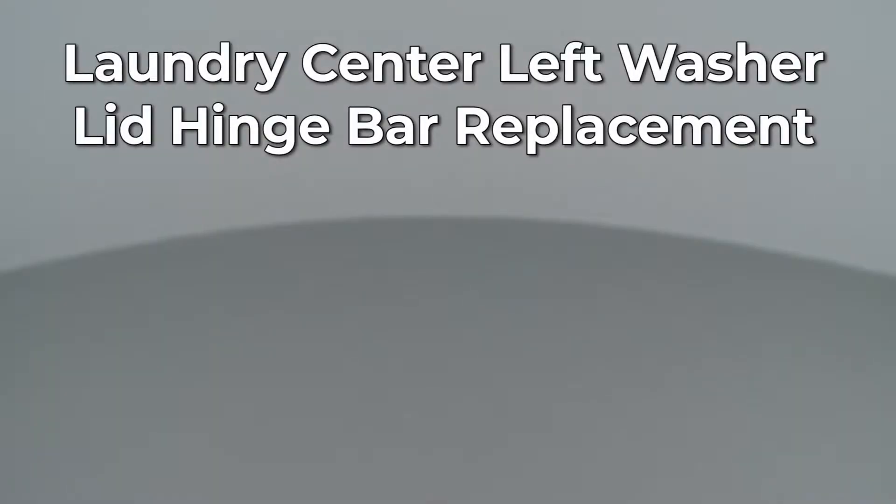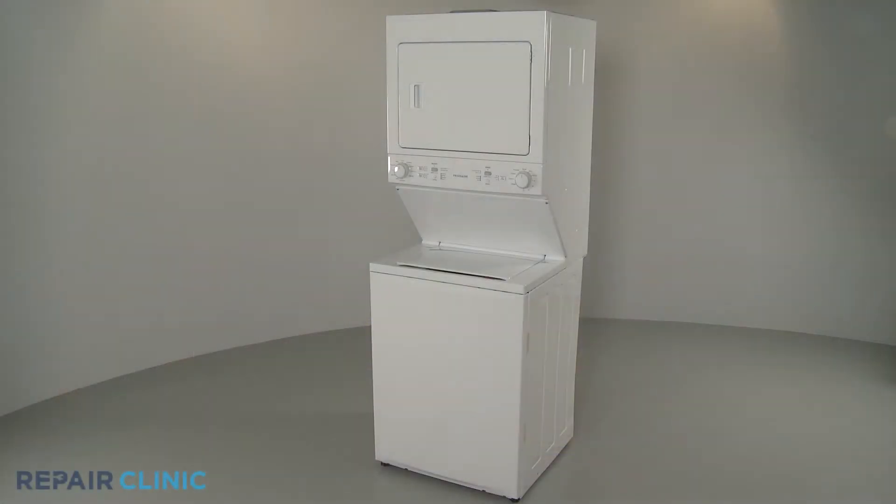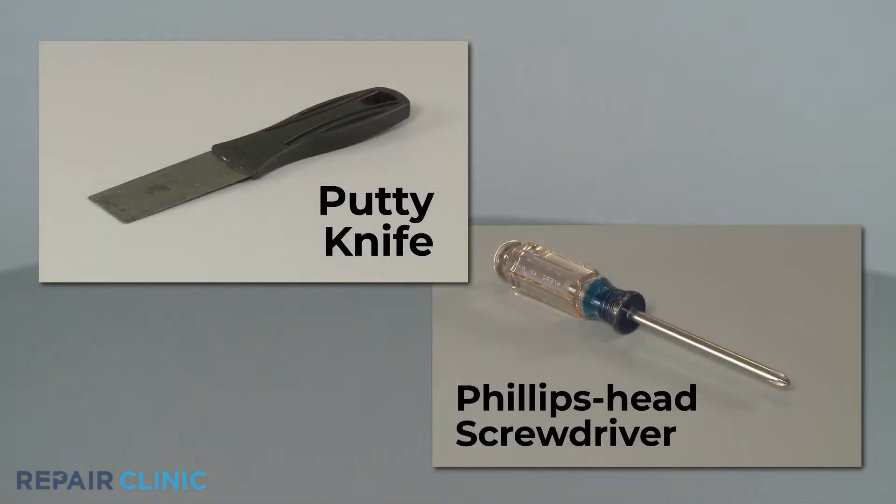Since Repair Clinic encourages you to perform this repair safely, a warning icon will appear when you should use caution. To replace the left side washer lid hinge bar on your Frigidaire laundry center, you will need a putty knife and a Phillips head screwdriver.